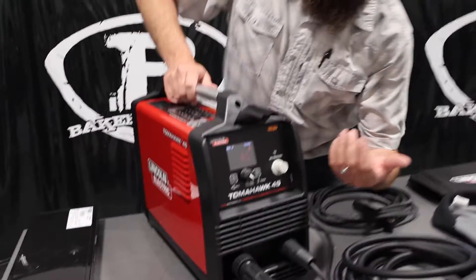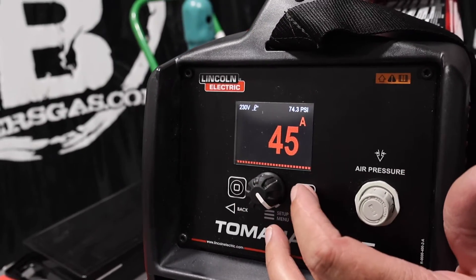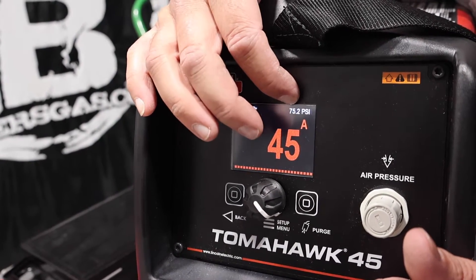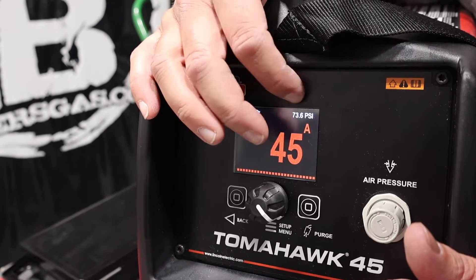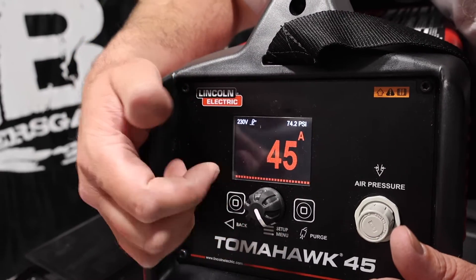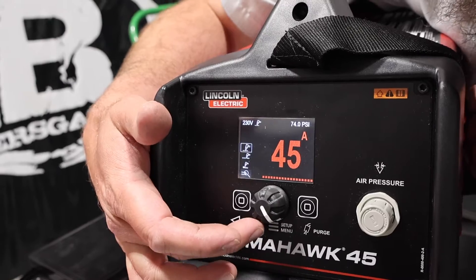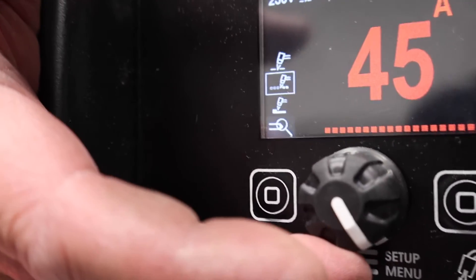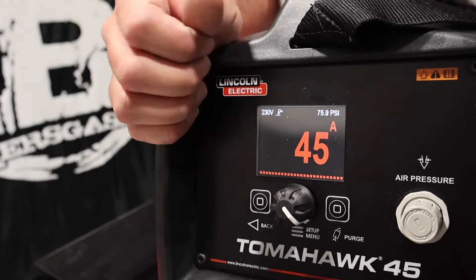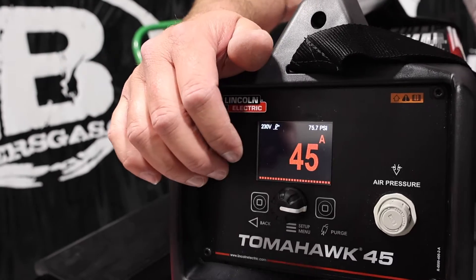So I have this front screen — they came out with an LCD display. You've got your air pressure control, your control knob, your back button, and then your purge to purge the gas. You can see up top it says 230 volt, that's what we have. PSI, we're at about 75 right now. We've got air connected to the back of it, and then we've got 45 amps all the way down to 15 amps on this unit. This thing will do expanded metal and gouging — you go into the menu, we're on cut, that's expanded metal, and then that's gouge. So we've got three different options. Very simple screen, easy to see, everything's clear. Very nice, simple setup.